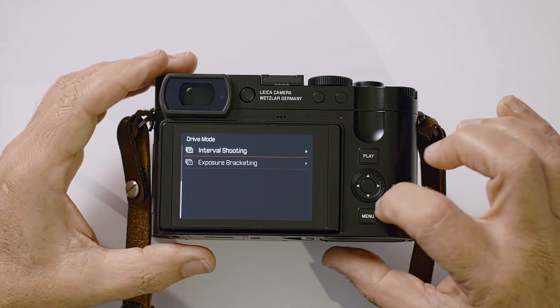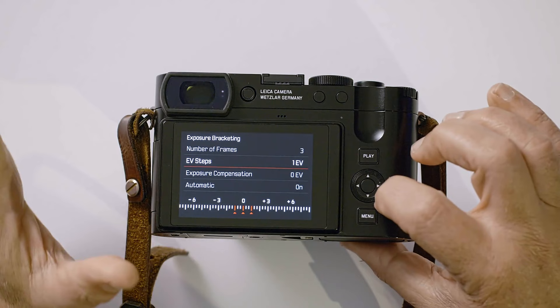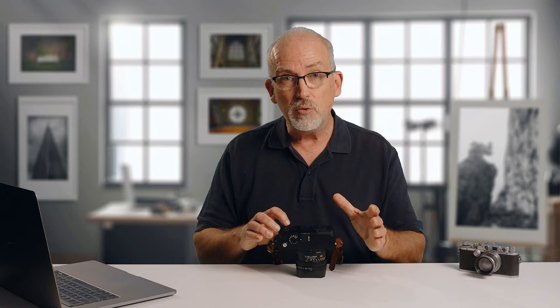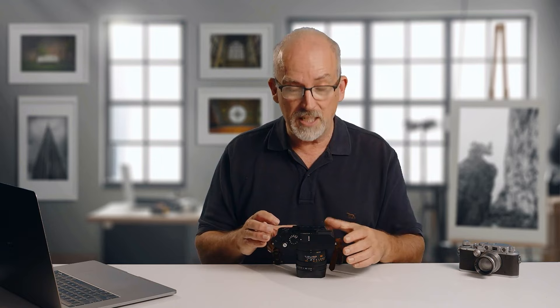Coming back to exposure bracketing — this is something I use a lot. I generally do three frames. For EV steps, one stop is not enough; I'd much prefer two stops per step. Three frames at plus two, normal, and minus two works for me in most circumstances. It's my fallback technique when contrast is super high and I want to capture the full dynamic range at higher quality than a single frame can provide, even given this camera's phenomenal dynamic range.